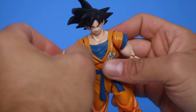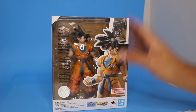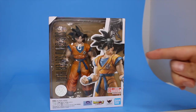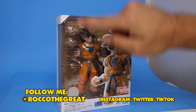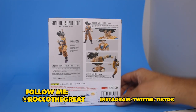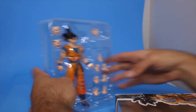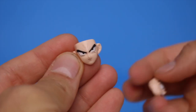Another day, another Goku figure. I'm just not impressed. I'm Rock with a great, superstar artist, creator of Goose Faba, toy hunter extraordinaire, coming to you with another toy review. Today we're taking a look at the Super Hero Son Goku from Dragon Ball Super Hero. These are retail figures that are only $34, so that's why I picked this guy up. If you are new here, hit that like button and leave a comment down below.